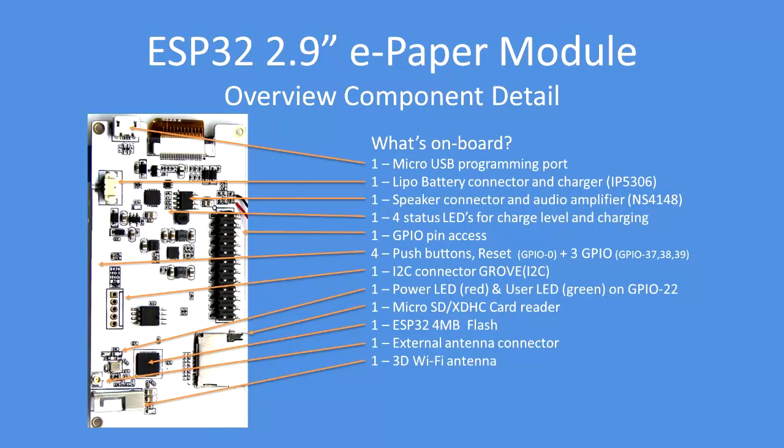There are four status LEDs in blue for charge level and charging status: flashing means charging, and then 25, 50, 75, and 100 percent charge states. There is also GPIO pin access along the dual header row, and four push buttons.